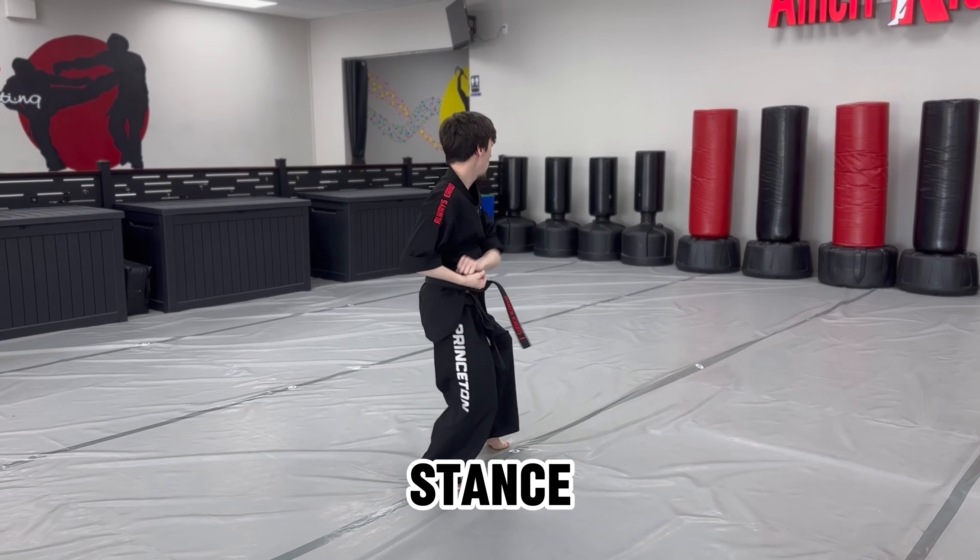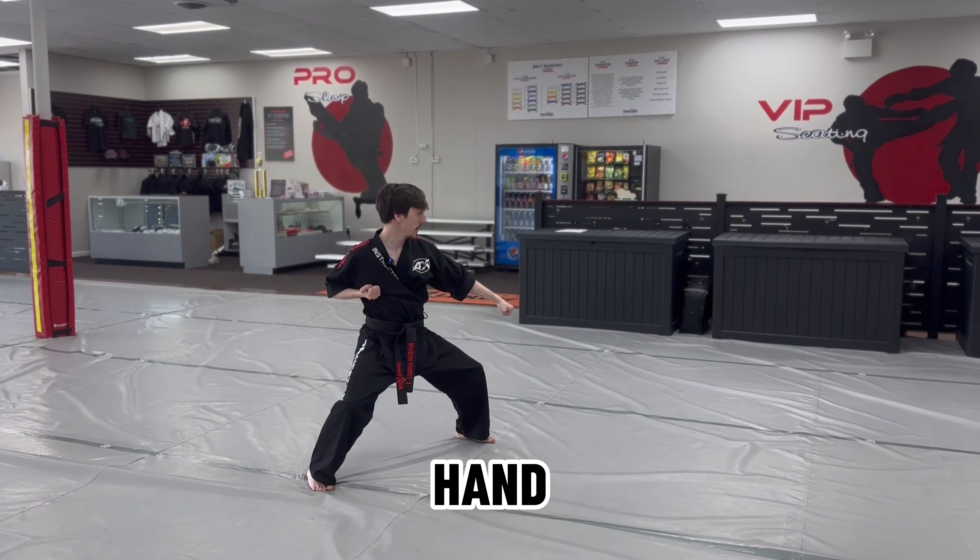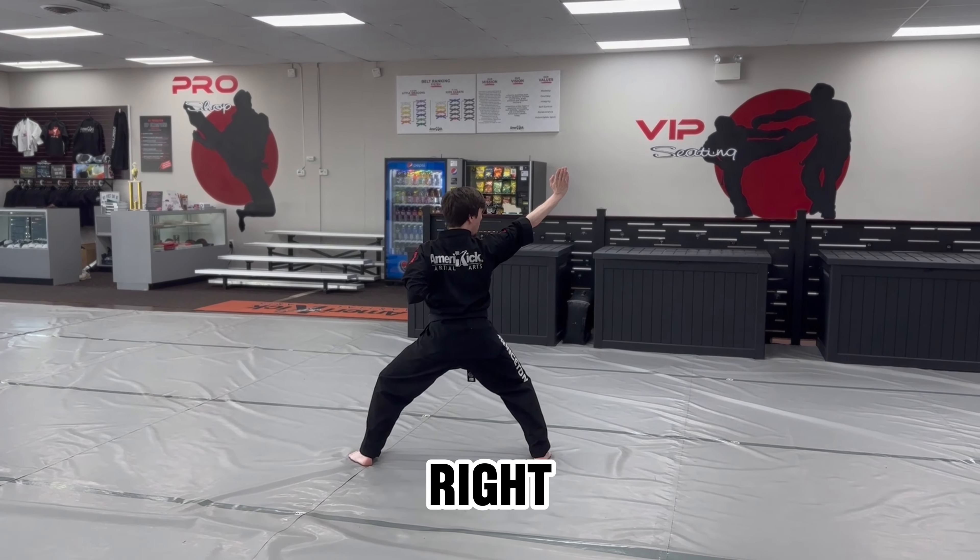Now cat stance towards the back again. Step to the left into a horse stance, left hand down block, step through horse stance, right palm.